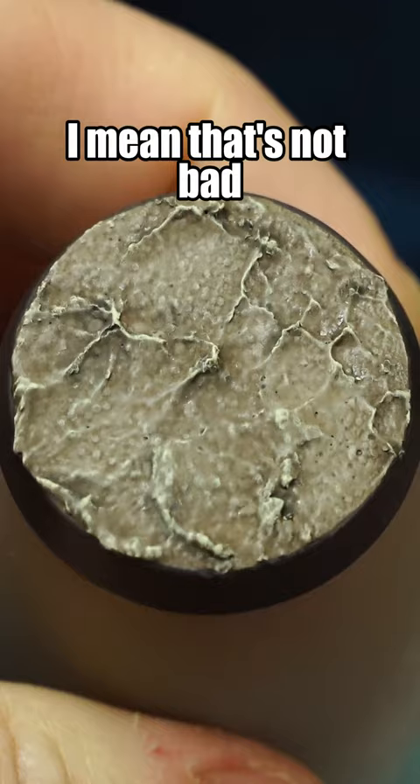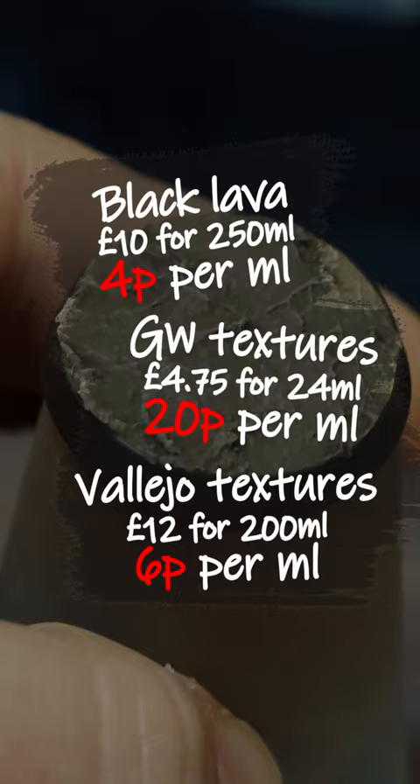This stuff is just a tenner for 250 mils of paint — that's 4p per milliliter, which by volume is way cheaper than Games Workshop paints, and actually even cheaper than Vallejo's texture pastes.